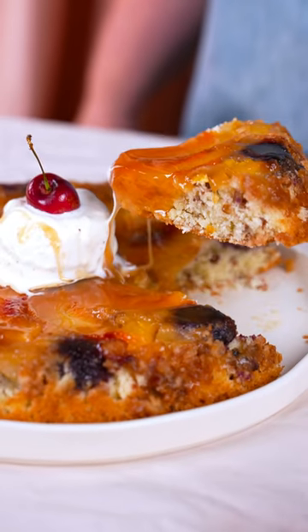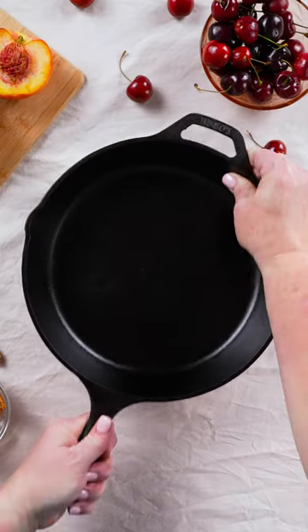Hey y'all, it's Shannon with my Dolly Parton cast iron and a skillet cake inspired by Steel Magnolias.